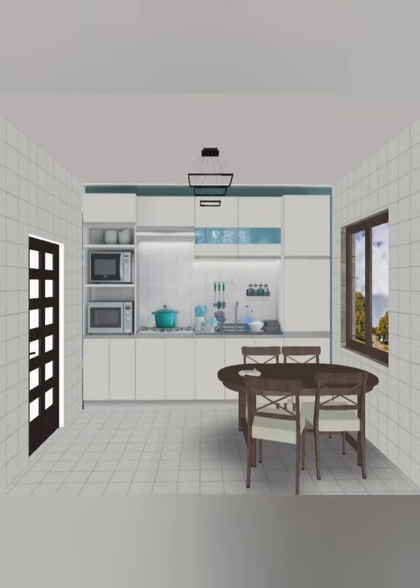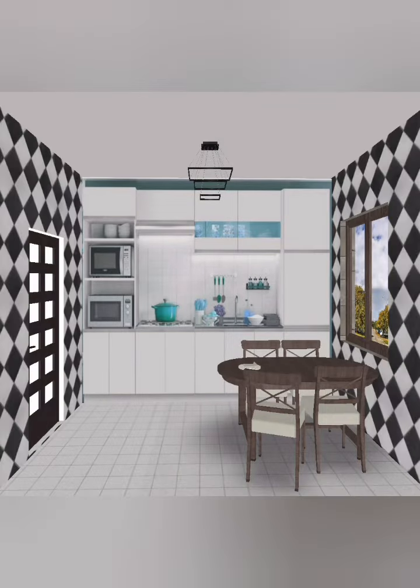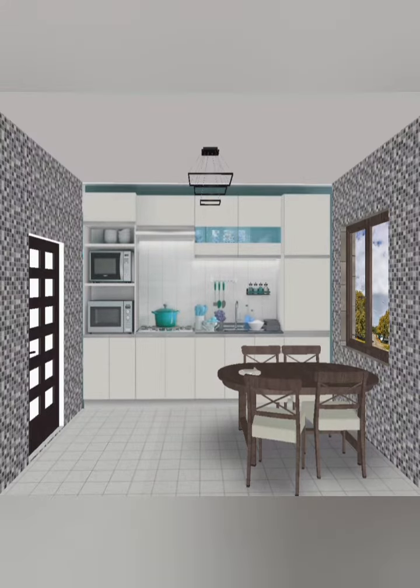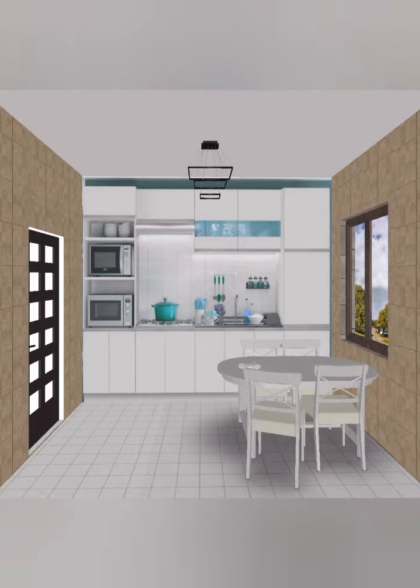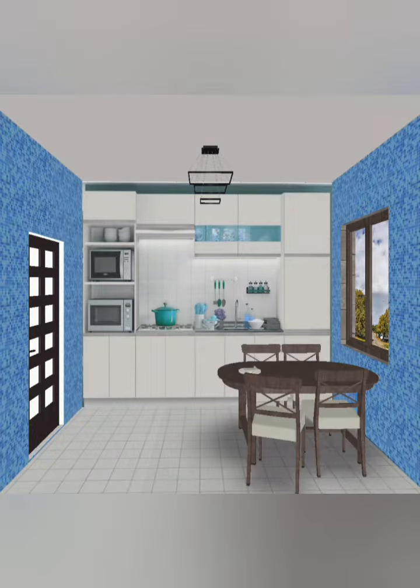Hello friends, welcome to my channel. In this video you can see these kitchen cabinets — the complete base unit, white kitchen doors, and wall unit with microwave oven. You can also see the kitchen sink and completely white color cabinets of this kitchen, with the base unit and wall unit.